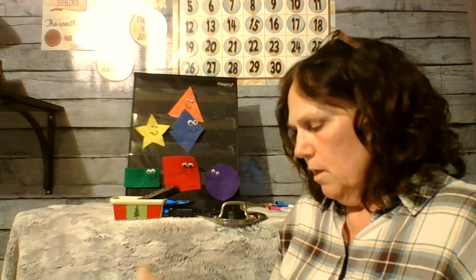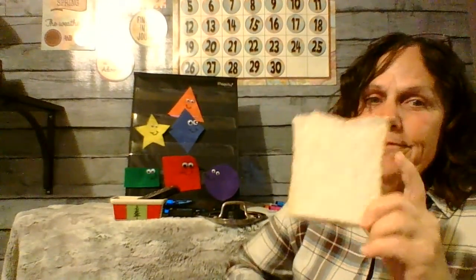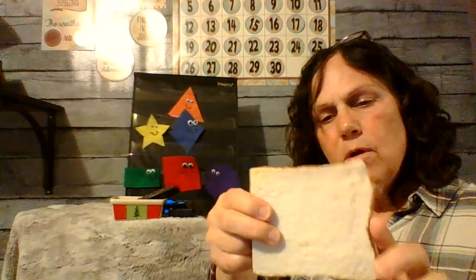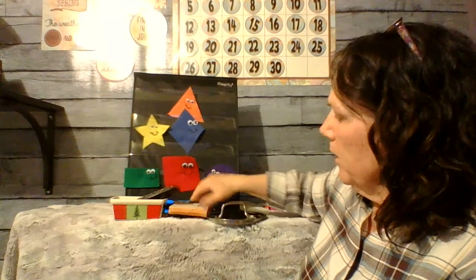What else do I have? This is in my kids' toy room, but Jack, my dog, kind of chewed on the corner if you look at it — he took a bite out of it. Silly dog. But it's kind of the same on all four sides. So what shape would this be? Can you tell me? Square. I'm going to put it with my square right here. Good job, you guys.